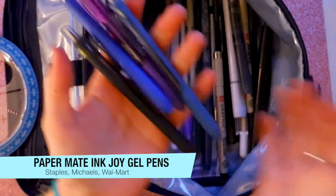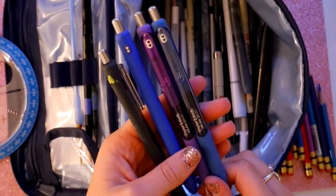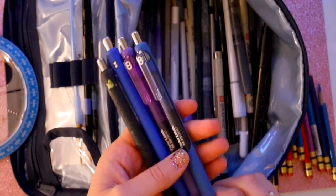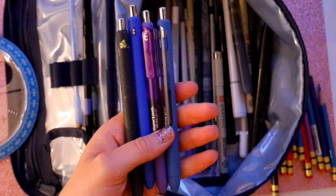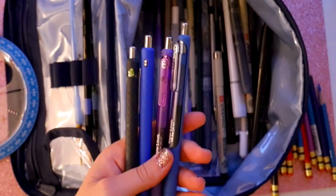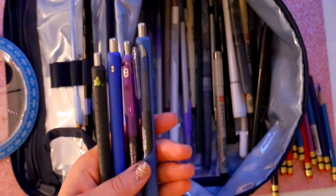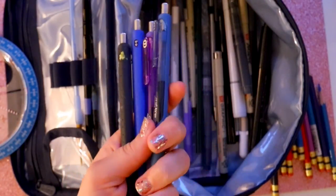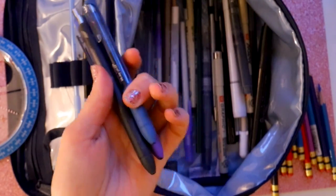For writing, such as in my planner or just jotting notes down, these are Paper Mate InkJoy gel pens. These are my absolute favorite writing utensils — they go on so smooth and they dry super fast. They're not blotchy pens where if you drag your hand across it, it smudges. That's really important, especially for left-handers.